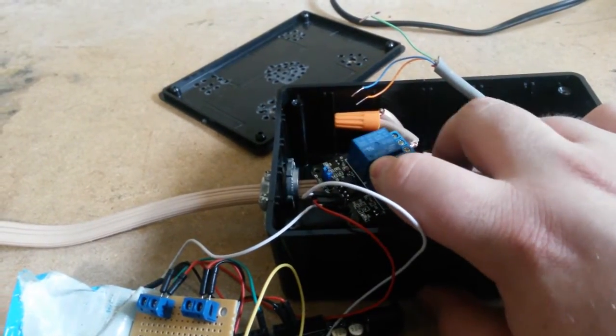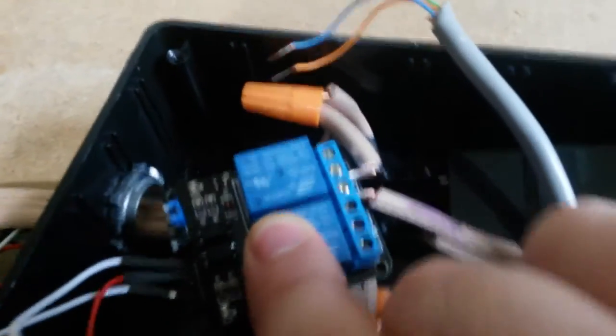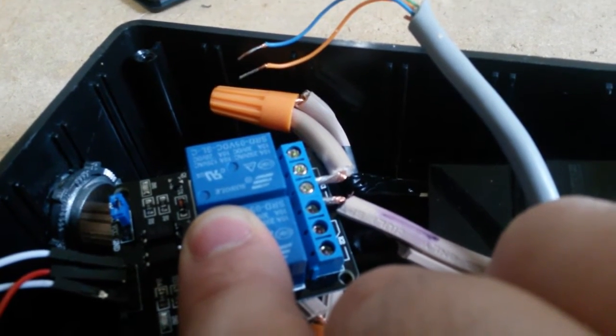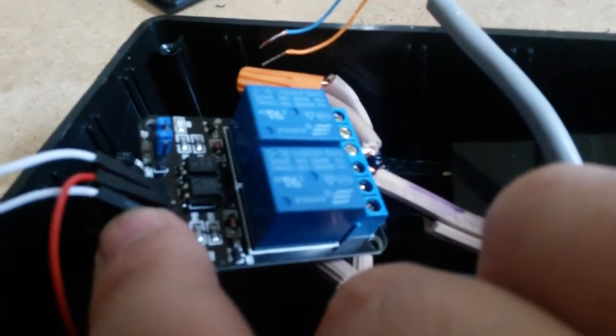I've got a relay here that's going to switch my 110V - here in the States. I've taken this appliance cord, cut it, and trimmed the edges so it's easier to put into those screw terminals. I've got that hooked up there, and on this one my signal wire is...